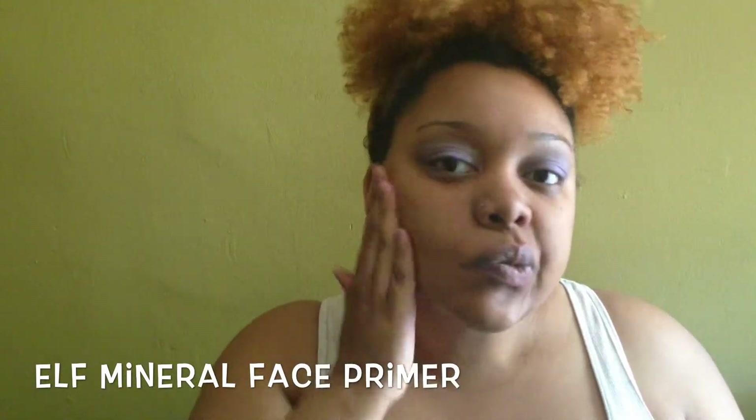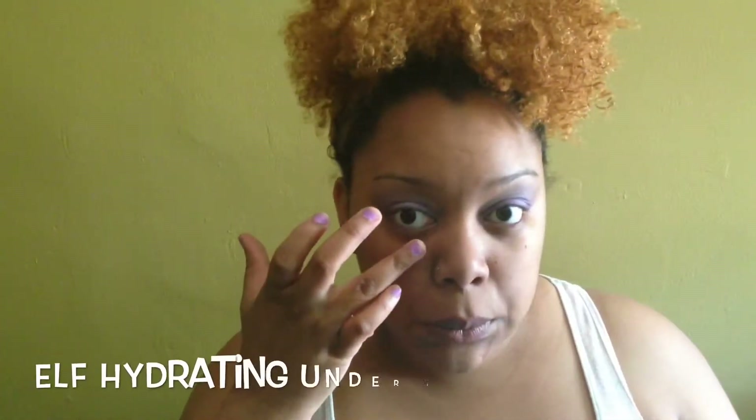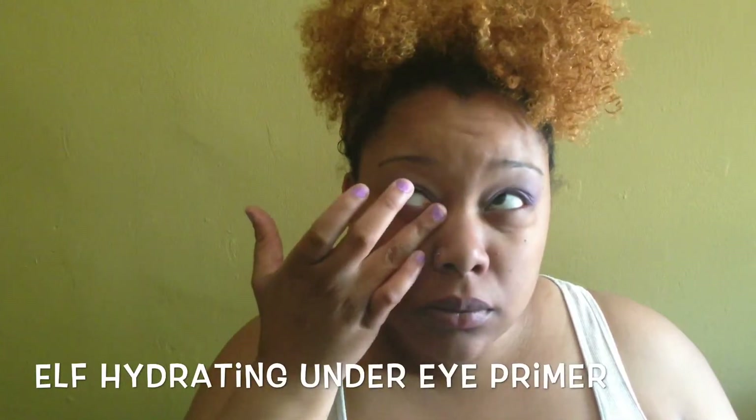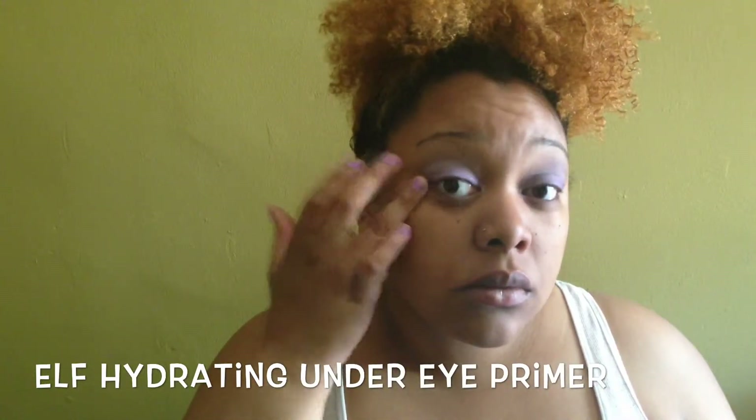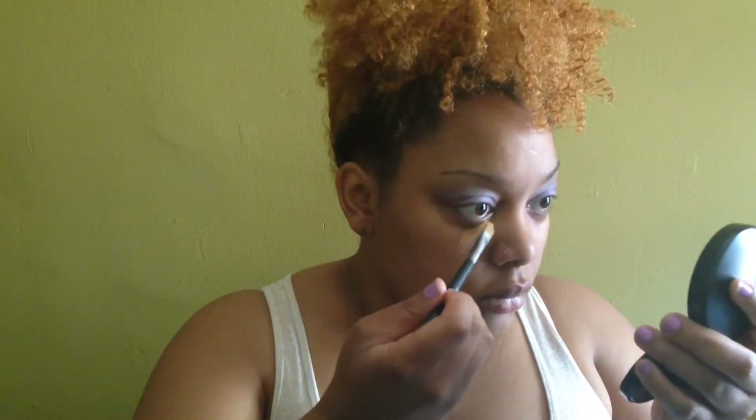I really love this under-eye concealer by e.l.f. It works great at keeping my concealer from settling into any fine lines under my eyes and preventing dry patches, because I do sometimes get them — like if I don't get enough sleep my under-eye areas can be pretty dry before I put the concealer on, so this helps really well.